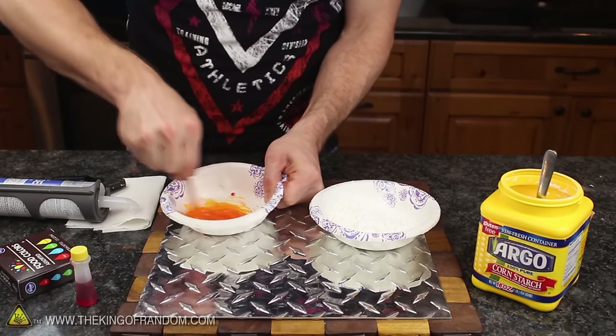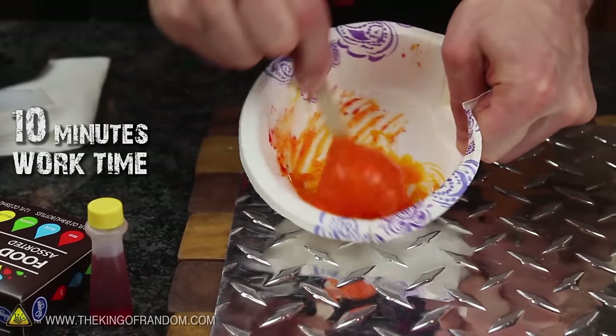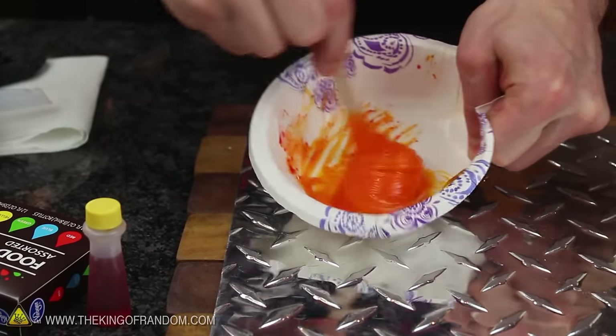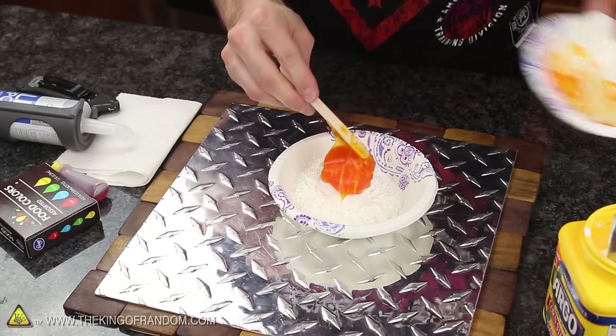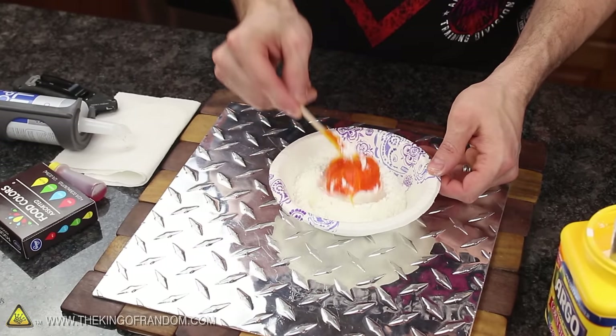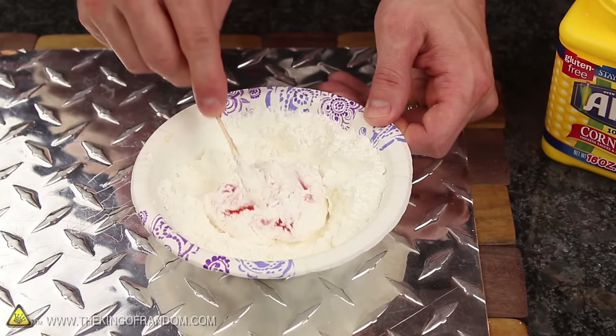It's important to note that as soon as the food coloring is mixed, the clock is ticking — you've only got about 10 minutes of work time before this starts hardening up. The problem is this stuff is ridiculously sticky and difficult to work with. But if you drop the blob into a big bowl of cornstarch and generously coat the outside with powder, the silicone becomes a lot easier to deal with because the powder prevents it from sticking to anything.